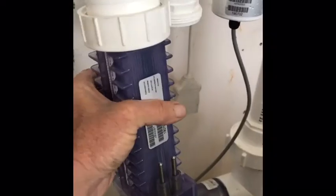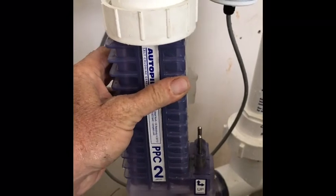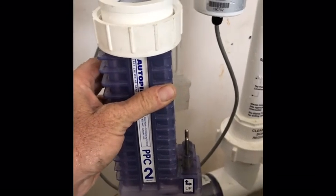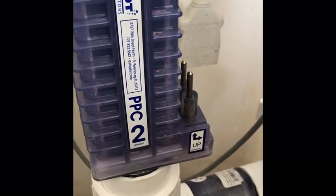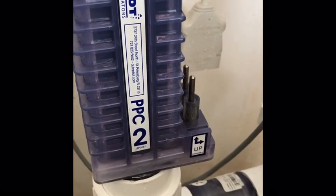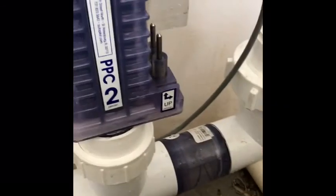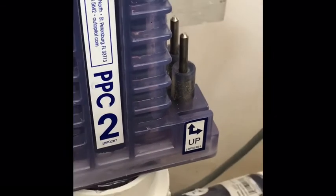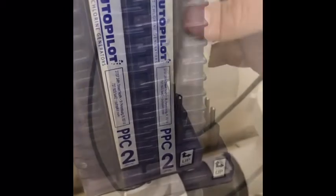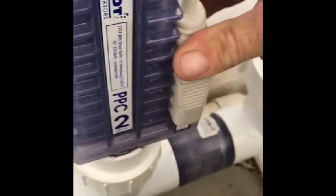Now all that's left to do is reinstall the cell and reattach the cable, start up the system, and see if she's back to producing. There is a little indicator that shows which way the cell needs to be installed — this is very important in order to produce chlorine properly. Depending on which way the manifold is set up, it tells you which way is up for the cell. Install your cable and make sure she goes down good and flush.